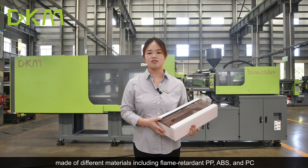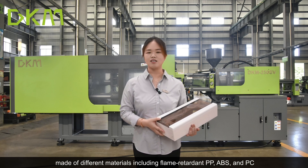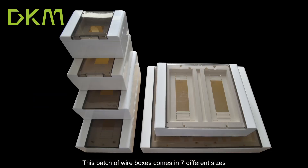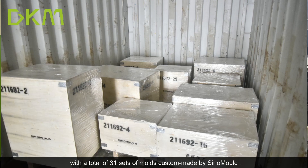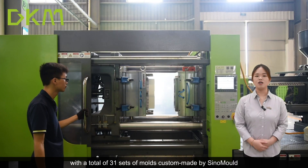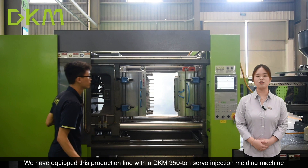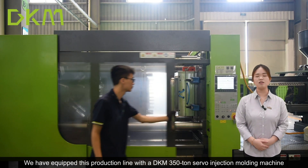Made of different materials, including flame-retardant PP, ABS, and PC. This batch of white boxes comes in seven different sizes, with a total of 71 molds, customer-made by single mold. We have equipped this production line with a DKM350-TN servo injection molding machine.